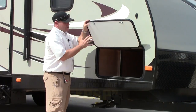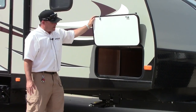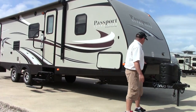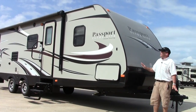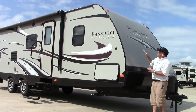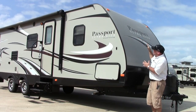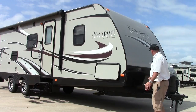You do have an insulated pass-through storage door that gets you to your very large pass-through storage area. There are lights in there so you will be able to find stuff in the evening. We do have a nice diamond-plated rock chip protector on the front here. If you look at the line, how this quickly angles up over the top, you do have a little less wind drag when you're towing this thing so it will give you a little better fuel economy.